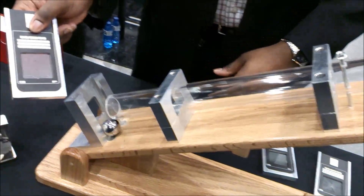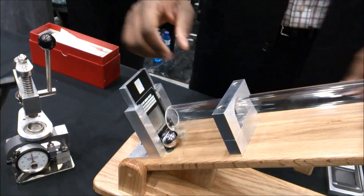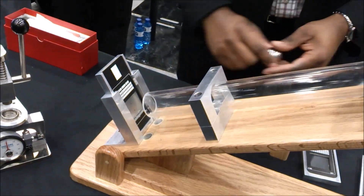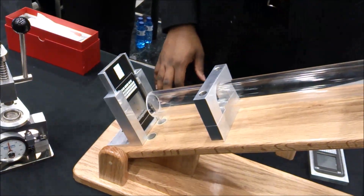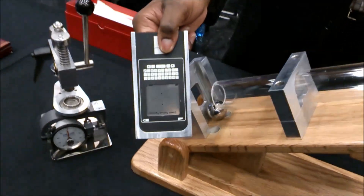So we do the same test with Gorilla Glass 3 — the same 7 newtons scratch, and the same 0.7mm thick, just as the previous one we did. Load it up. Even after two impacts, the glass is still not broken.